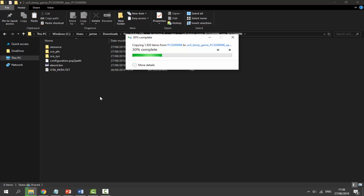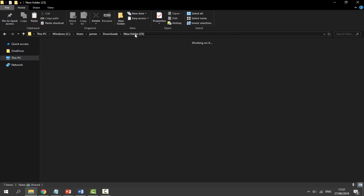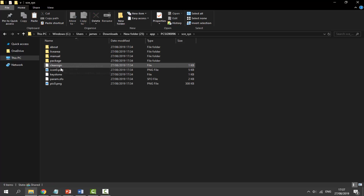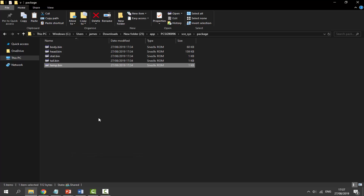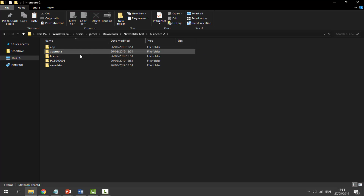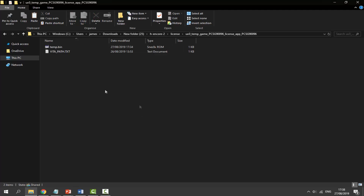Wait for the copy to finish. Then go back to the root of the new folder, navigate to 'app', find the folder ending in 'sce_sys', double-click it, go into the 'package' folder, and find 'temp.bin'. Right-click it and Copy. Then go back to the New Folder, find the HENkaku Core 2 folder, go into the 'license' folder, open it, right-click, and Paste.